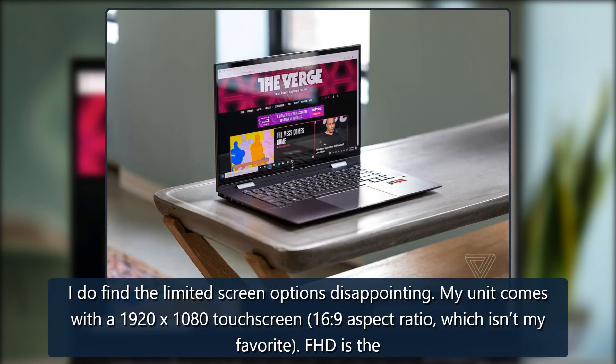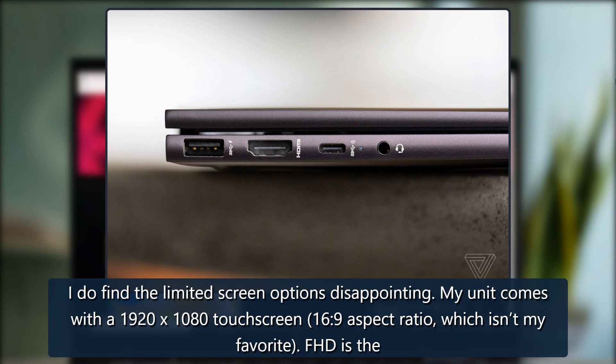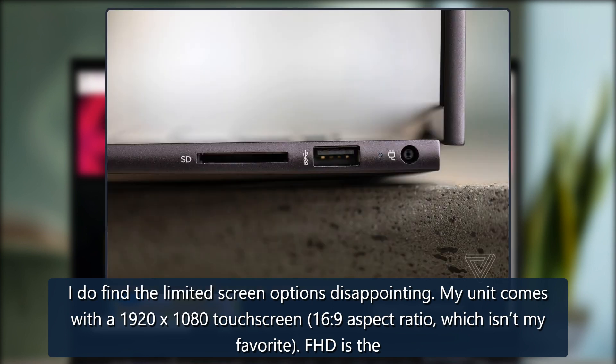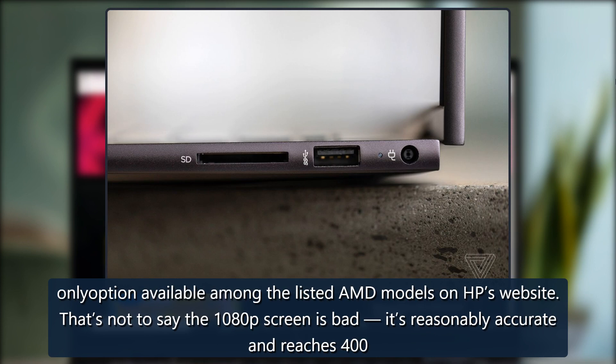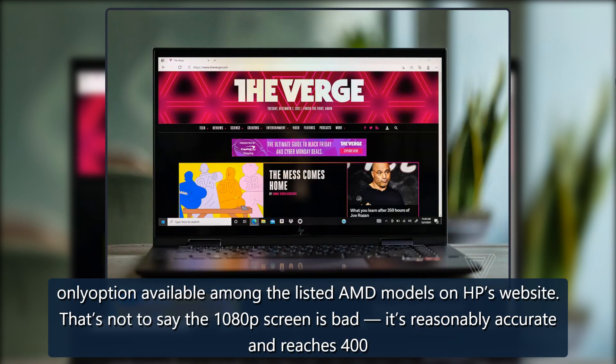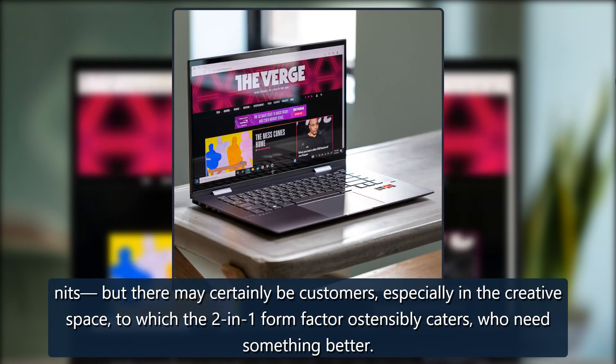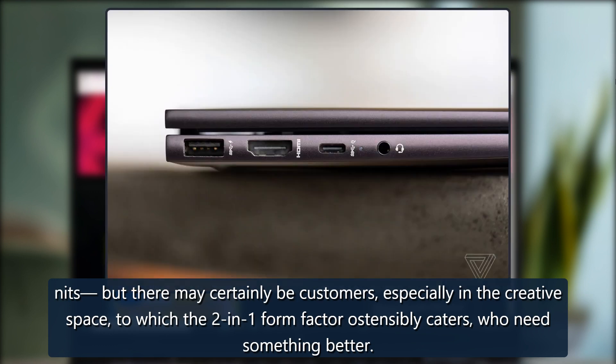I do find the limited screen options disappointing. My unit comes with a 1920x1080 touchscreen, 16:9 aspect ratio, which isn't my favorite. FHD is the only option available among the listed AMD models on HP's website. That's not to say the 1080p screen is bad — it's reasonably accurate and reaches 400 nits — but there may certainly be customers, especially in the creative space to which the two-in-one form factor ostensibly caters, who need something better.